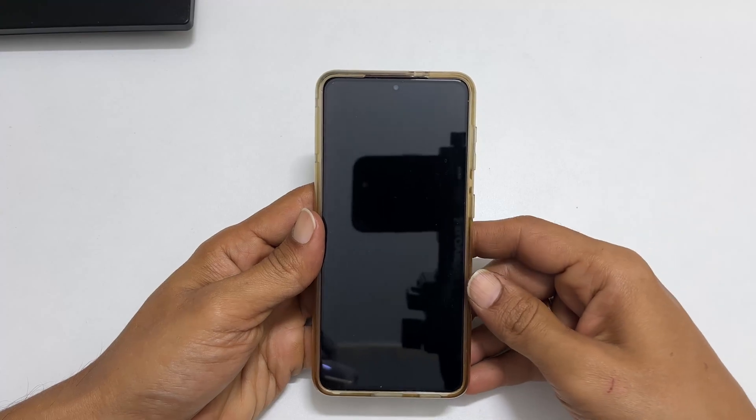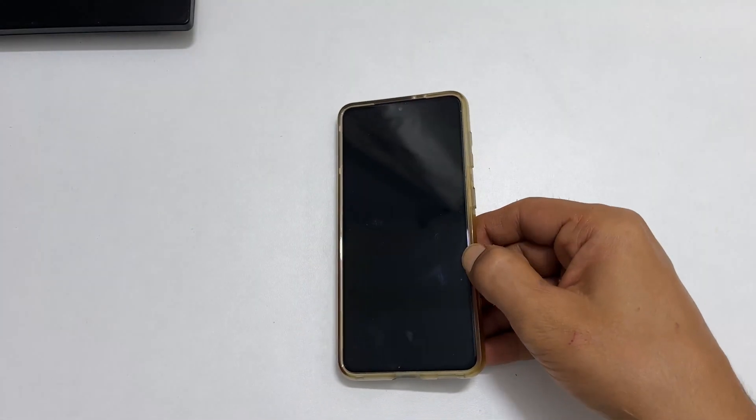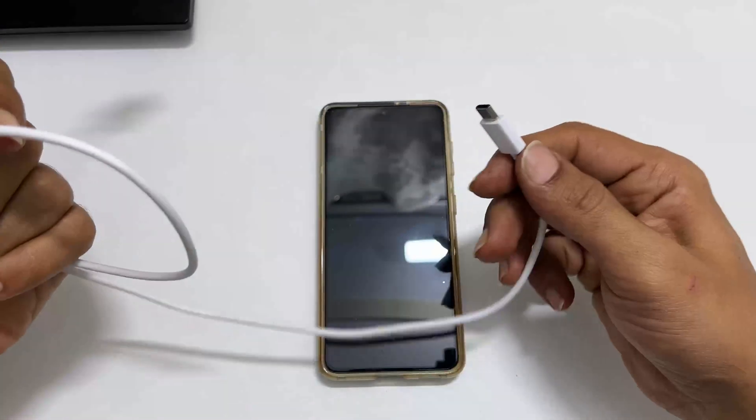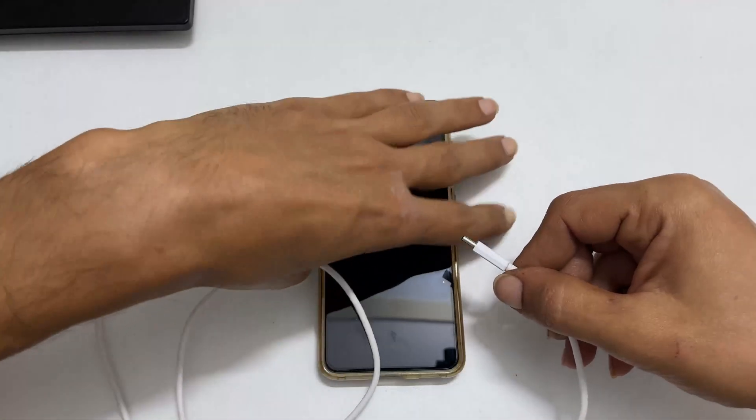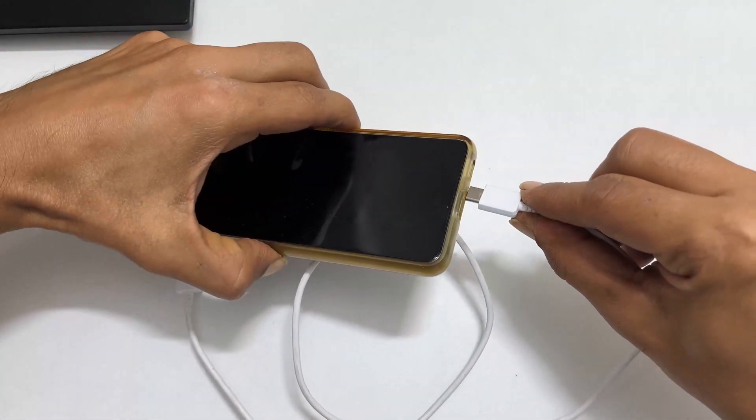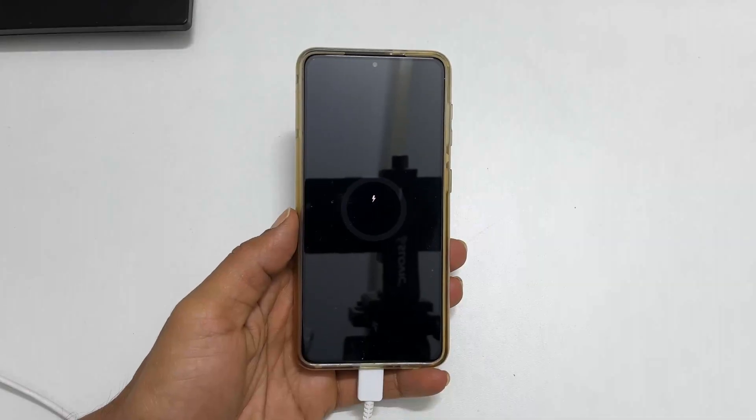Once the phone is completely powered off, take a USB cable, connect this side of the cable to the phone, and then connect this side to the computer or laptop. Now I've connected the phone to my computer using the USB cable.